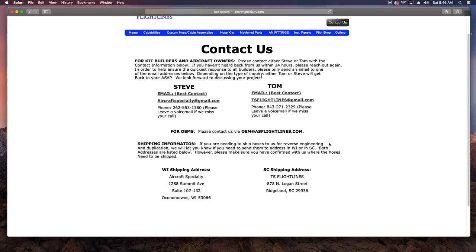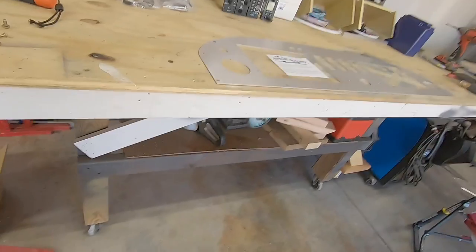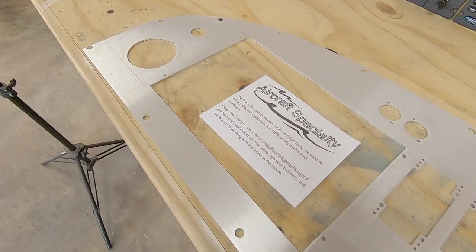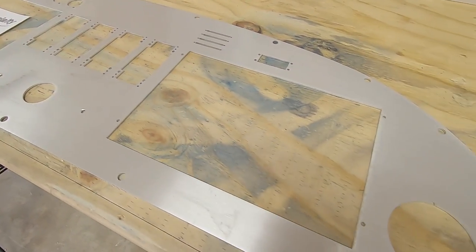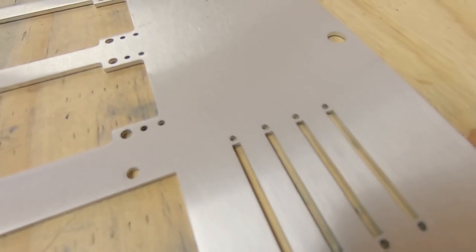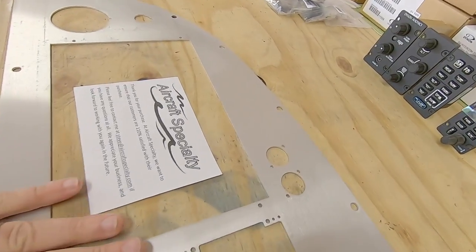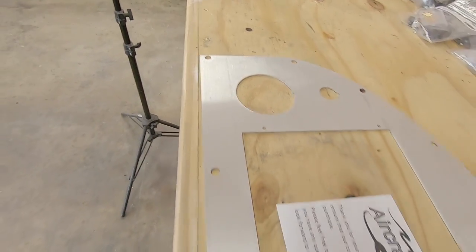Now let's take a look at the end result. What we've got is as good an example of aluminum perfection as I can dream up. We used the factory RANS and Dynon files for most of this, so dimensionally the panel is indistinguishable from the OEM RANS piece. Every detail we added in the computer is in place and executed with a level of accuracy that I don't personally possess. I'm blown away and all hyped up, so let's get on with mocking this thing up and trying to get it in the airplane.